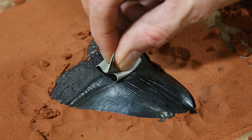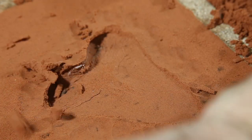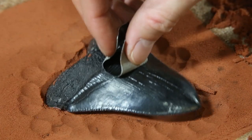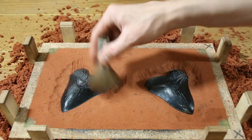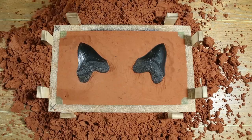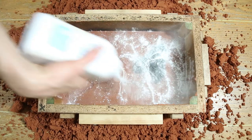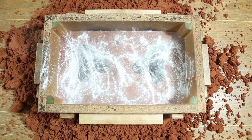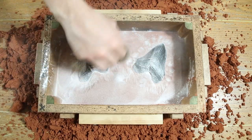I used some tape to temporarily pull the teeth out of the sand. This broke away sand around the edges of the teeth helping to establish the parting line. The parting line is the dividing line between the two parts of the mold. After cleaning up the edges I placed the other part of the mold box on and filled it with sand. Baby powder was used as a parting compound which prevented the two parts of the mold from sticking together.